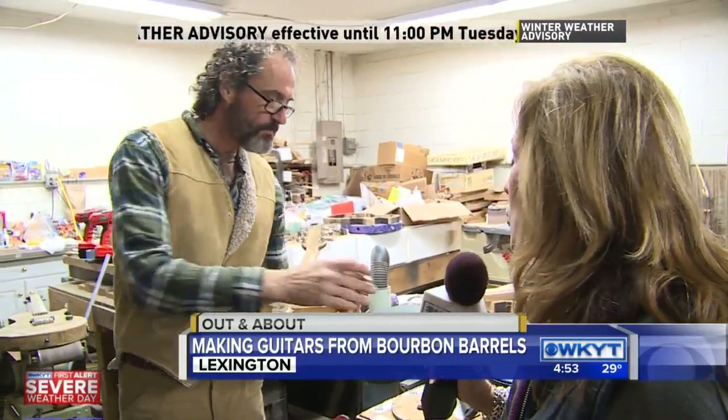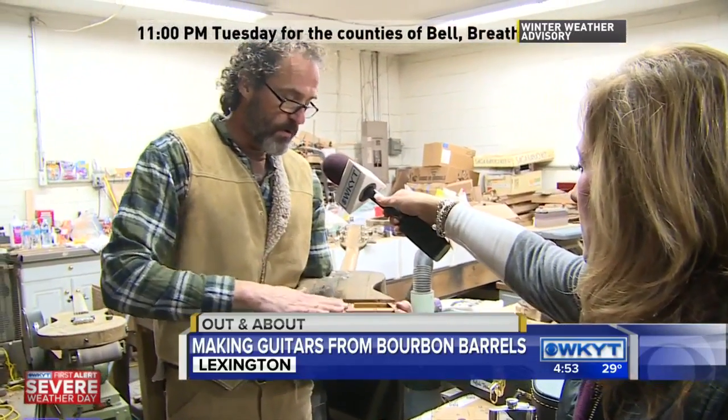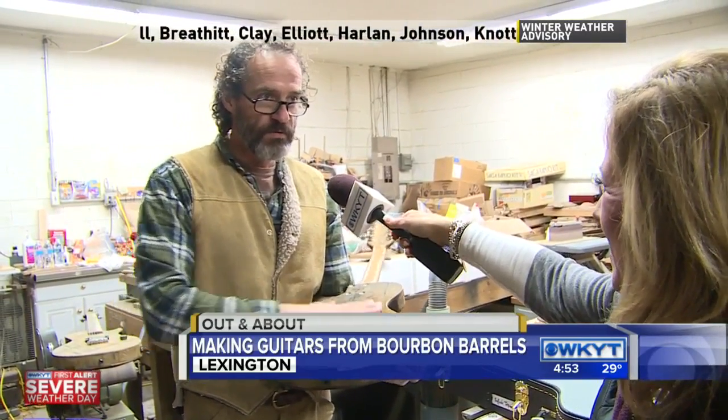So each one is made differently, but they all are actually usable — you play them. Oh yeah, they're great electric guitars. They're coming in at between eight and a half and nine and a half pounds, which is a good steady weight. And everyone that has played the ones I built loves them.